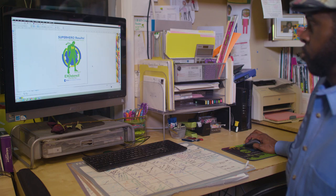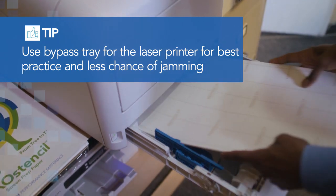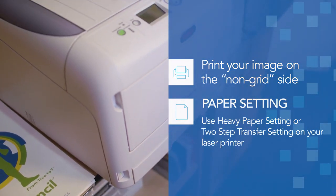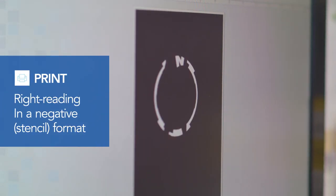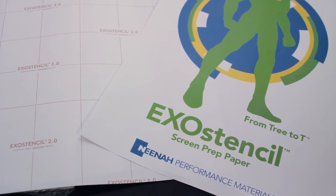To get started, you need to print your artwork using a laser printer and the Exo Stencil image paper. We recommend using the Oki Data laser printers for the best results. Start by loading the brown grid Exo Stencil paper in the regular paper tray, or preferably in the bypass tray, and make sure you will print your image on the non-grid side. Use your graphics software to create the color separations and print each one separately. Each color will need to be printed right-reading and in a negative stencil format, using the two-step transfer paper or heavy paper setting on your printer. Remember to include any registration marks that you require.